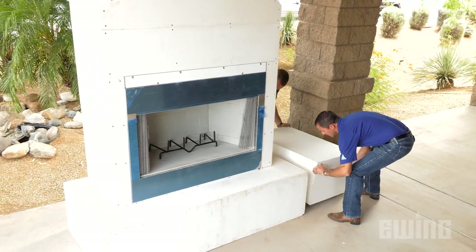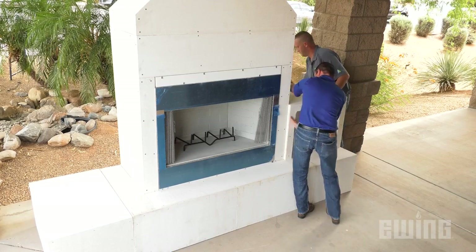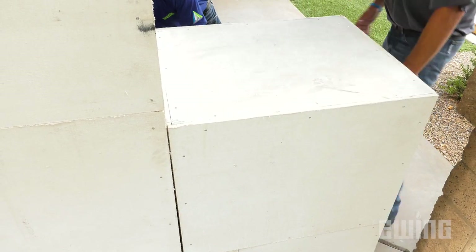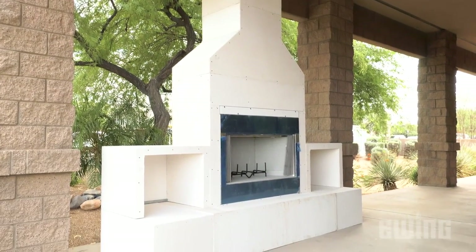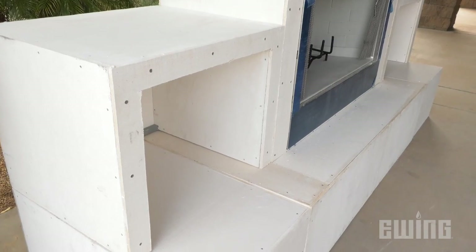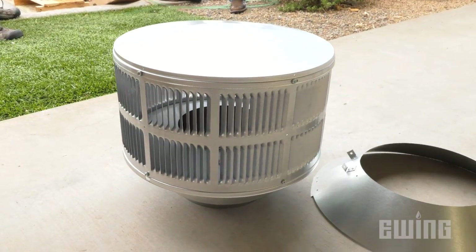If you are using the optional wood boxes, be sure that they are plumb and level with the hearth and firebox. They will be secured to the main fireplace by mortar or stucco during the finishing process. At this point, the RTF fireplace is ready to finish with the veneer of choice. Once the finish has been applied, the last component to be added is the exhaust cap to the top of the flue pipe.